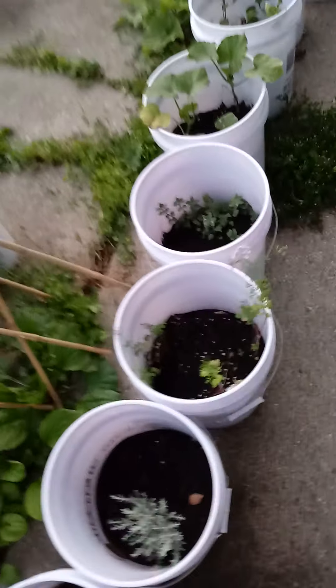I decided to take the lilies I was being given and plant them, not thinking that they would survive. But one of them made it, so I gave it a try. I went ahead and bought more lilies that I liked and planted them — and they are making it.